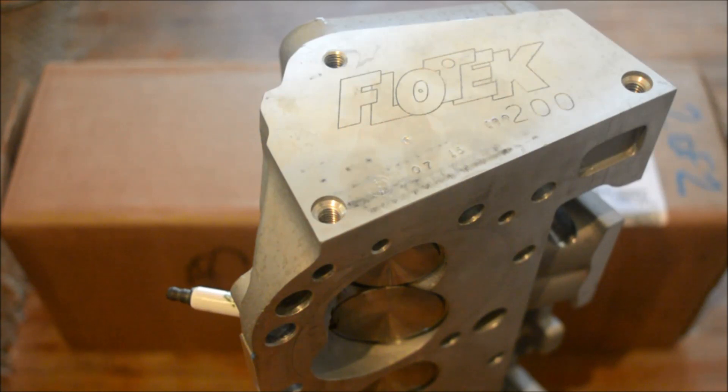My car should make over 300 horsepower at the flywheel. Once you add in the power steering, the water pump, and the fan, that'll knock off a lot of power, but I should still make good power with these heads.